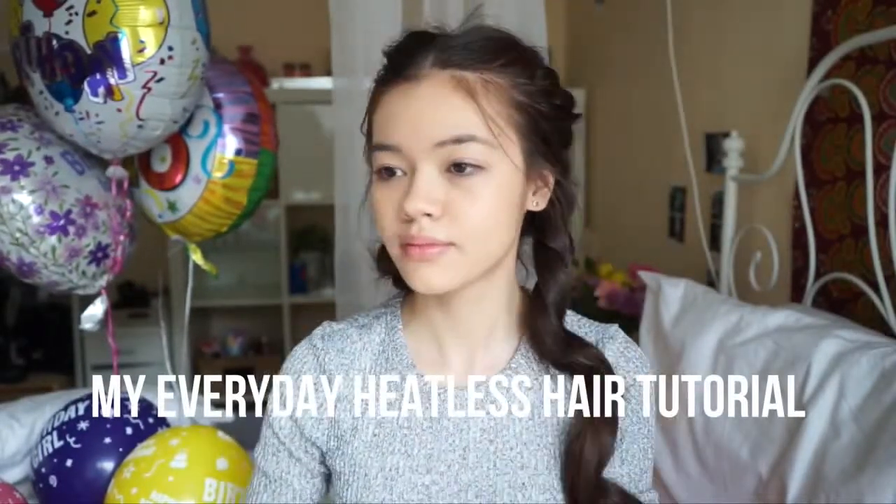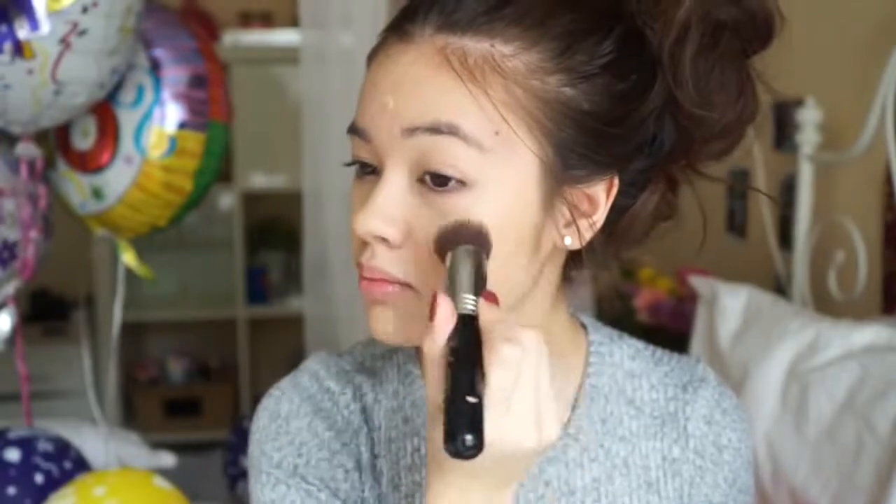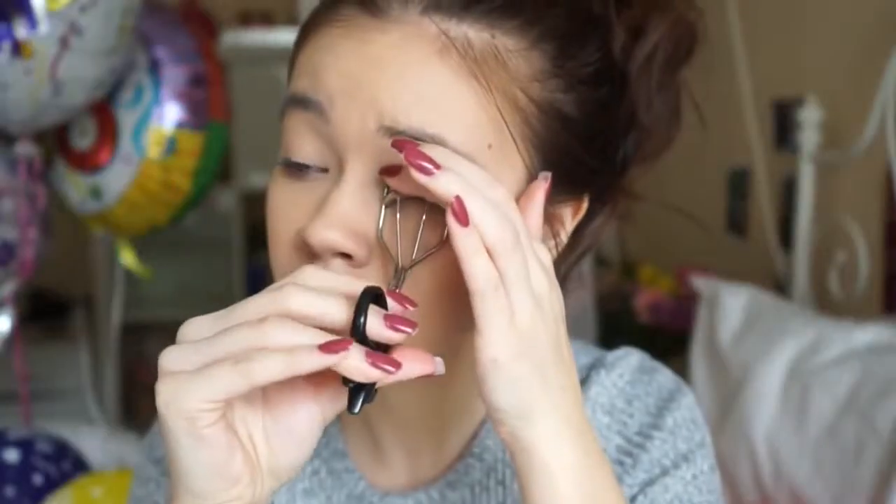I started out by doing my everyday heatless hair tutorial the night before, so that way I get these heatless waves — that's pretty much all I do, so it's super easy. Then I put it up in a bun while I do my makeup. I'm applying some foundation here after putting moisturizer on.